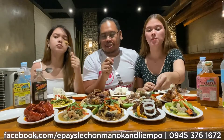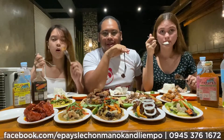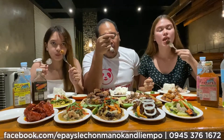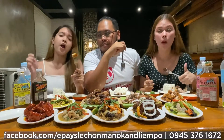The perfect place you need to visit is Epa Lechon — the Lechon Manok and the Lampo. You know what guys, there are lots of dishes to try — the Lampo and the Lechon Manok. If you want to eat it, I like the Lechon Manok.